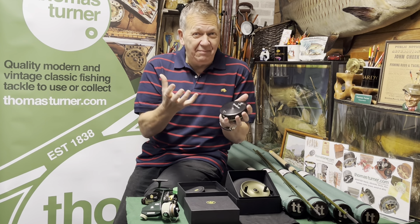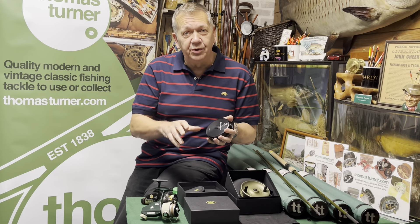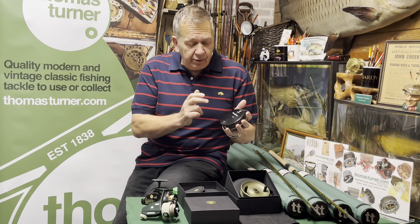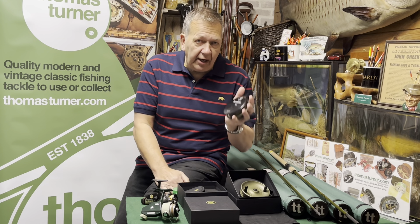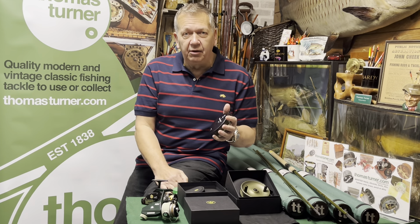It's got a scratch-proof backplate. I've actually seen Stuart with a coin — he scraped the back of the reel and it made me go 'oh' — and it didn't mark it. I'm not suggesting you do that, but what it means is that in normal use it's not going to mark easily. Each of the reels is numbered. We have five; number one has been retained by the company, so we now have four.